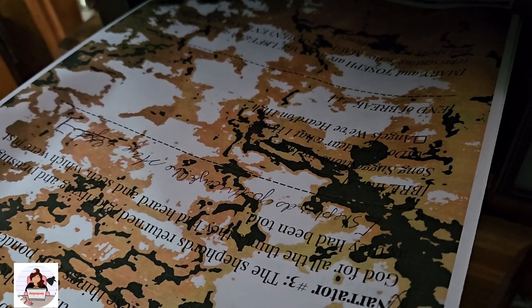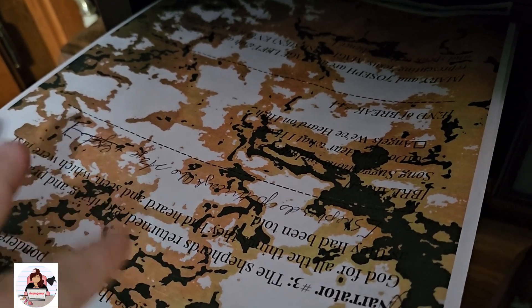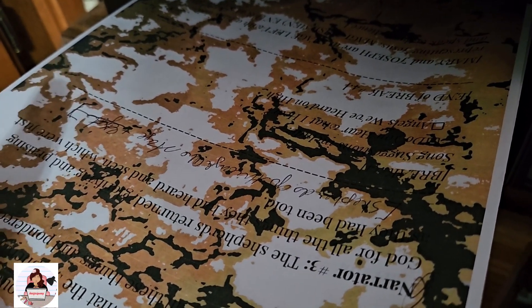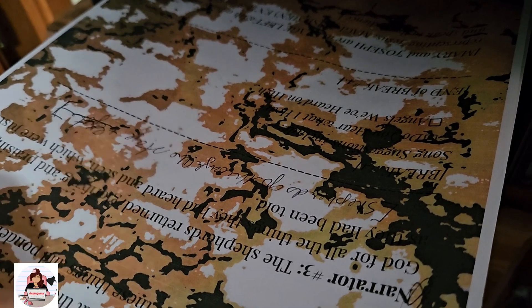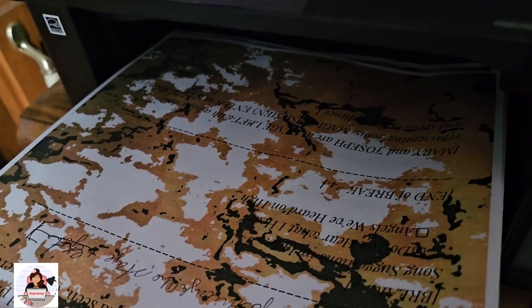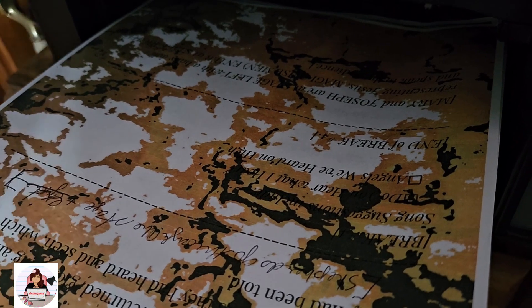I do not coffee dye these pages before printing because it messes up my printer head — this is an inkjet. So I don't want the coffee to mess up my printer head. I will print on these, then let them set because this is liquid dye ink — permanent ink. I'll print them and let them set for 24 to 48 hours, and then I will coffee dye them or spray them with coffee or tea or whatever.